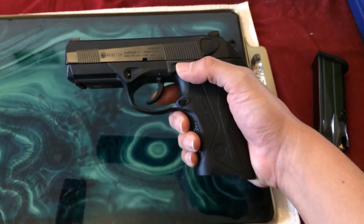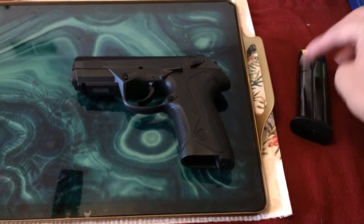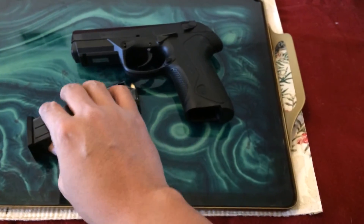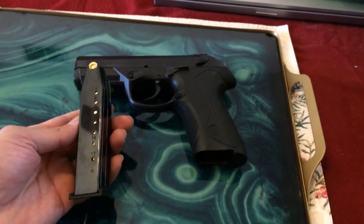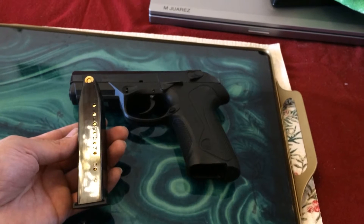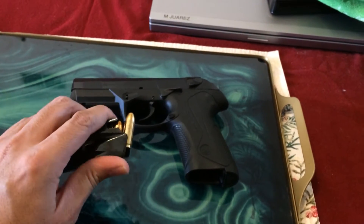We purchased this gun and the subcompact maybe about a year ago. We got it from Bud's Gun Shop, which is a great website for handguns, ammunition, anything gun-related or rifle-related. The guns shipped to a local pawn shop; we went in, did the paperwork once the guns arrived, and it was a fairly easy process. This is the first time I've ever purchased a gun.